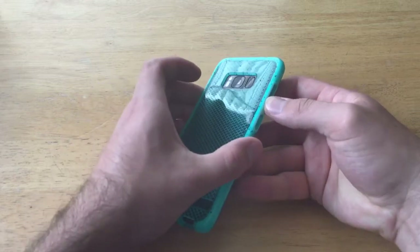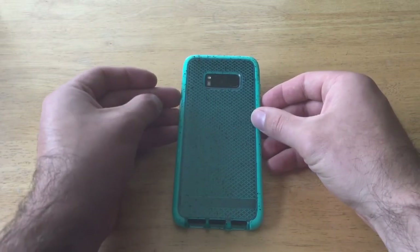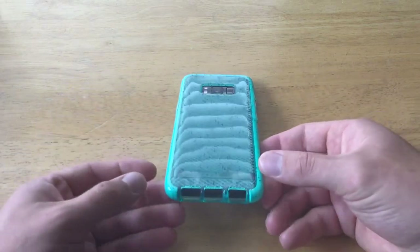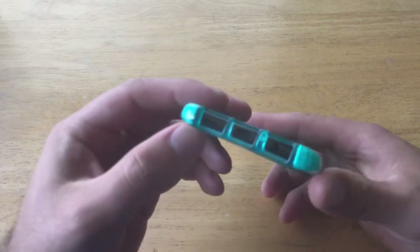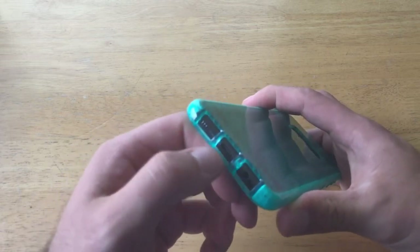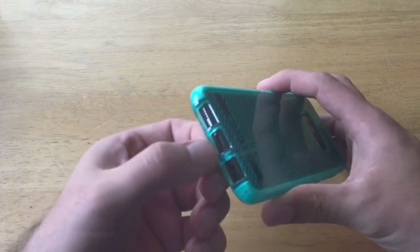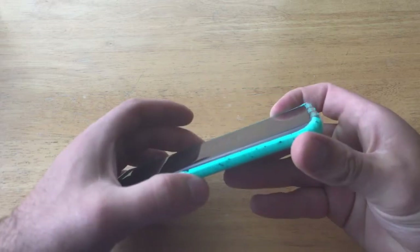I also like the click of the buttons — they click very nicely, and with a lot of cases made in this fashion that is not always the case, so that's a plus. The one thing I wasn't a big fan of is that right down here it starts to get really thin, and when you get thin on this material it tends to bend and tweak. If it were a little bit bulkier and thicker, some of these thinner pieces wouldn't move around as much and you'd have a better fit.